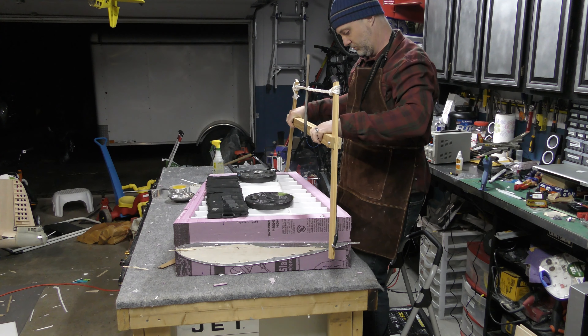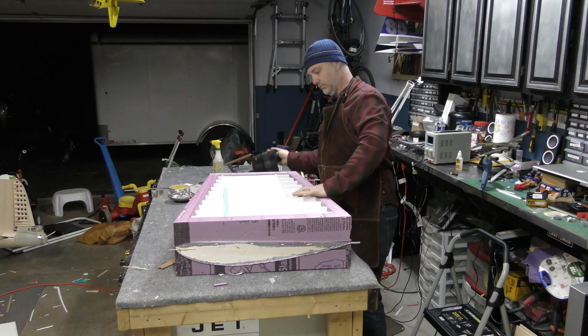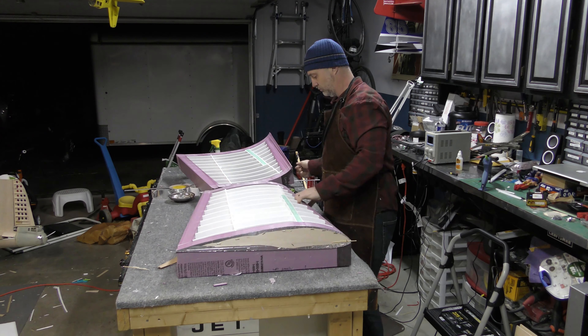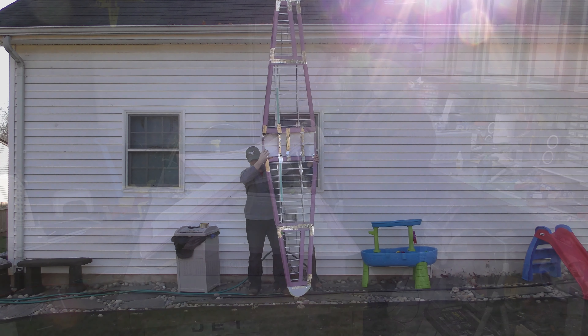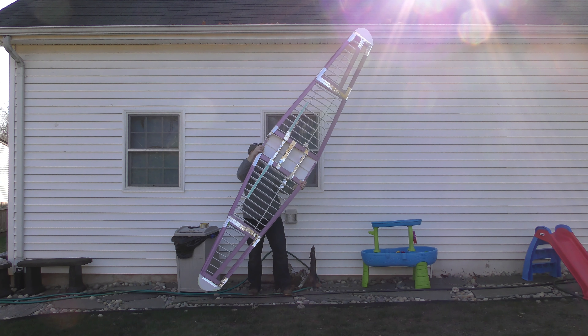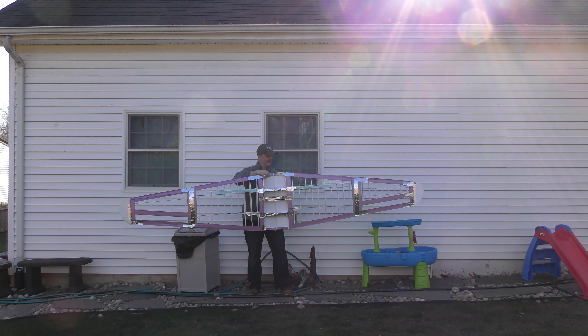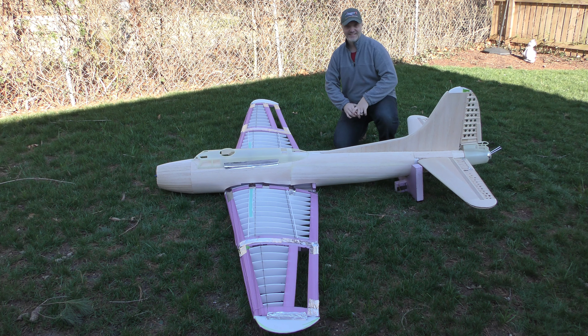I did add some light carbon fiber stringers to each panel to keep them stiff and help resist twisting before the sheeting goes on. When everything was done I taped everything together and took it outside to get some motivational shots. This really gives you an idea of the size of this build — all 138 inches of it. There's still a lot of work to do, so be sure to subscribe to follow along, and until next time, thanks for watching.